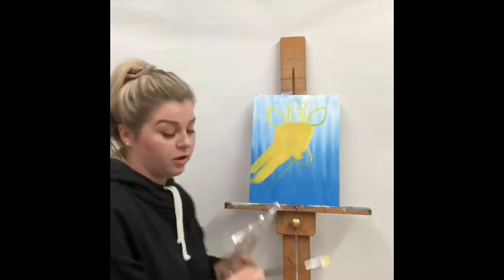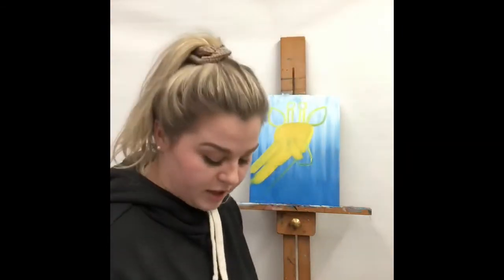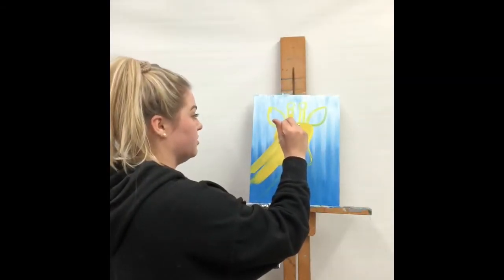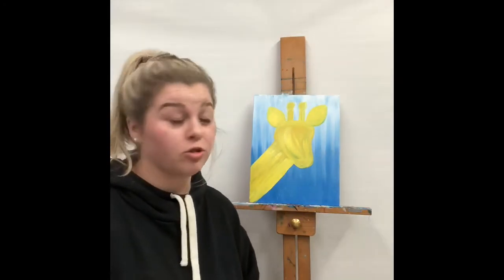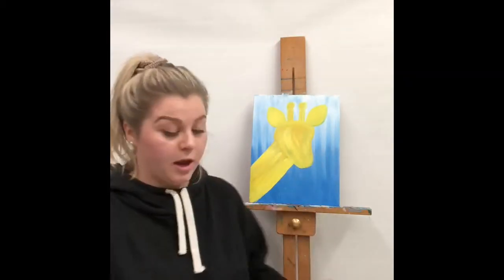The face is kind of getting lost but that's okay — we're going to outline everything again once we fill the whole thing in. When you get to the small areas like the ears and horns, take your small paintbrush and go really slow. If there's still some blue showing up in your giraffe while painting it yellow, you might want to do a second or even third coat. Once that's all done, we're going to start doing our outline.